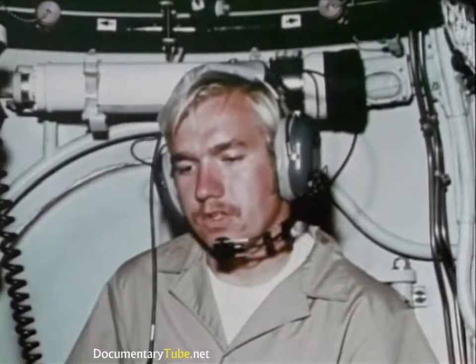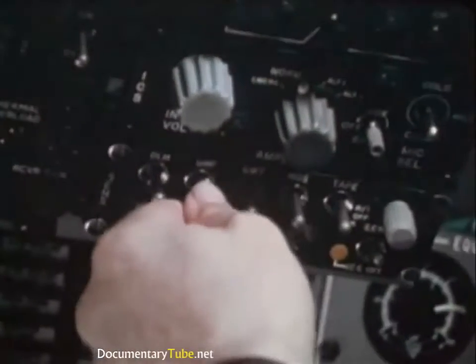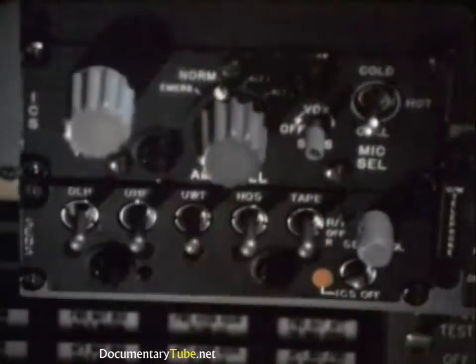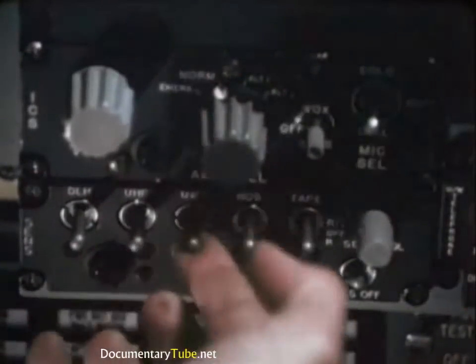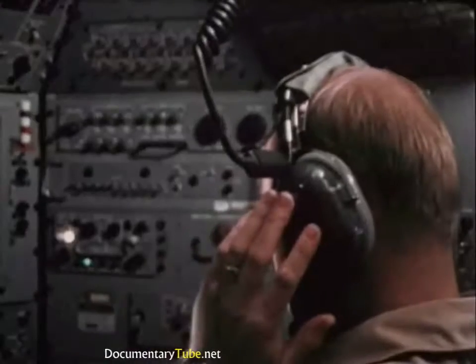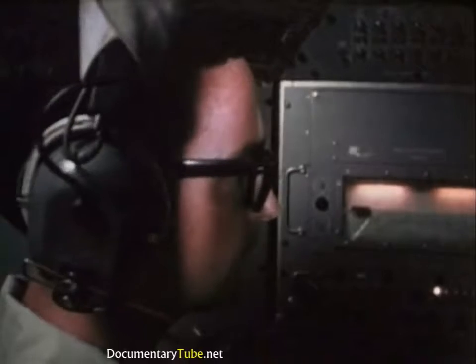The vehicle's intercom links the three spheres, and speech and other data are recorded. The DSRV also has a UHF radio for communications while on the surface, and an underwater telephone for communicating while submerged. It communicates with the mother sub at regular intervals, relaying additional data. All significant sonar contacts are reported immediately.